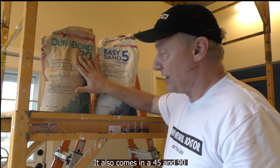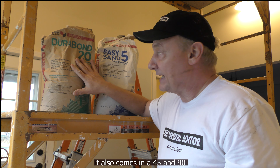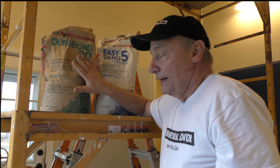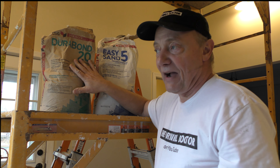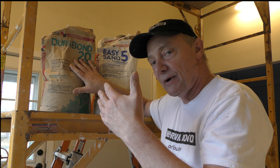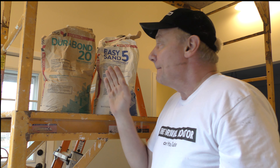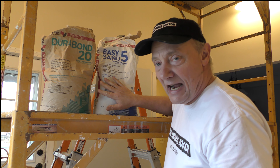Durabond 20 has an excellent bond and a very hard surface. The reason I don't like to patch with it — I only like to pre-fill with it — is because it's very hard. If I have any high spot whatsoever, I can't knock it down. I mean, I can try — I could probably grind it with a grinder or something — but I can't just knock it down easily. This one here, the Easy Sand, I can knock down a lot easier.